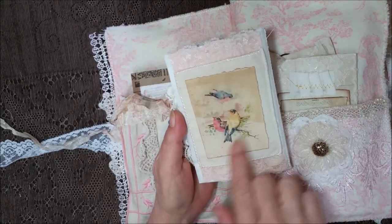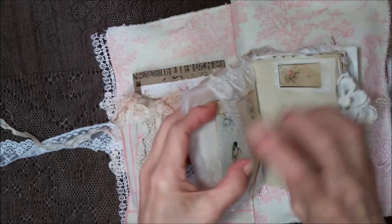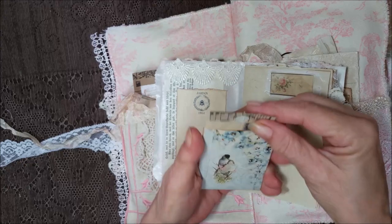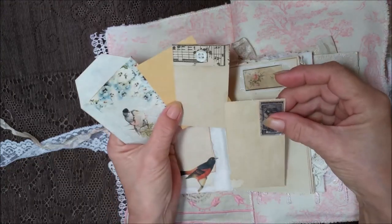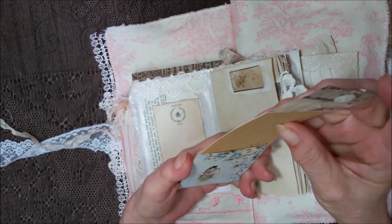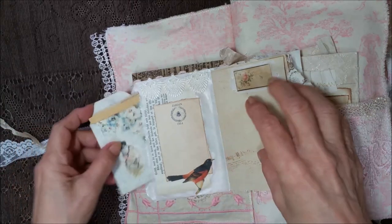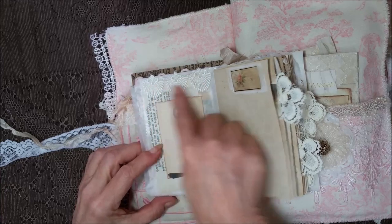She loves birds, so this is a bird. It's got birds on it. On the inside, we have an envelope with some birds and some pansies. Isn't that pretty? And then some coffee dyed papers inside for journaling. A little teapot there. And then we have some more pretty font, a birdie image, and some lace.